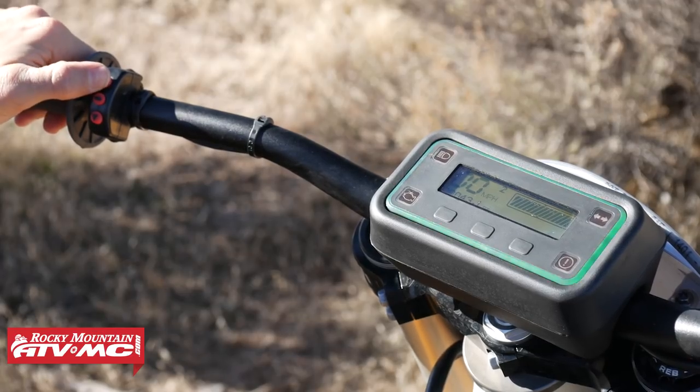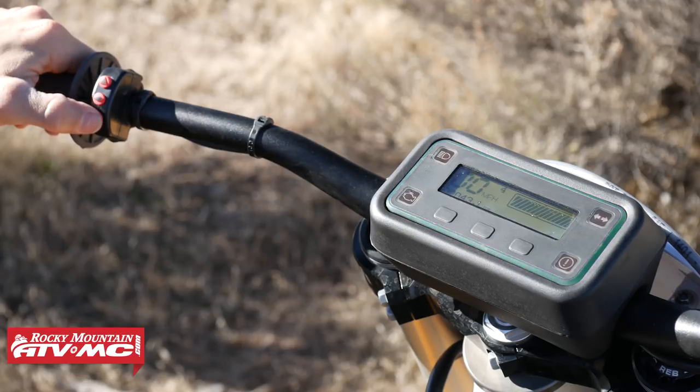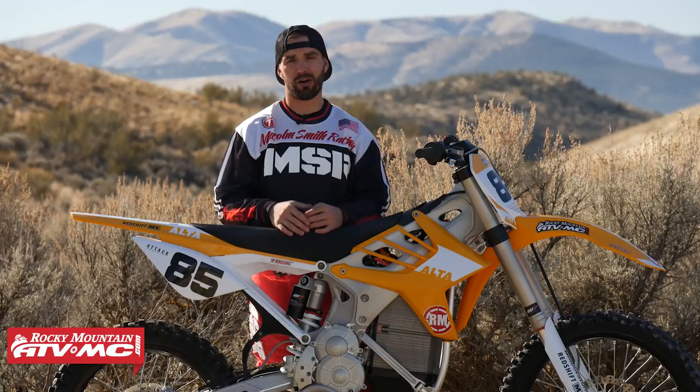That takes us to the different maps. On this bike you're going to have four different maps — one, two, three, and four. Map one is going to be mostly your trail map, a really mellow setting, not all the power. Map two is more of your off-road, getting into MX. Map three is your performance setting, and then map four is what they call overclocked. I'll be honest, map four I never really used it. It's so much power, so torquey — the rear wheel broke loose a lot. So we didn't use map four much; we actually used map three for most of the riding we were doing.